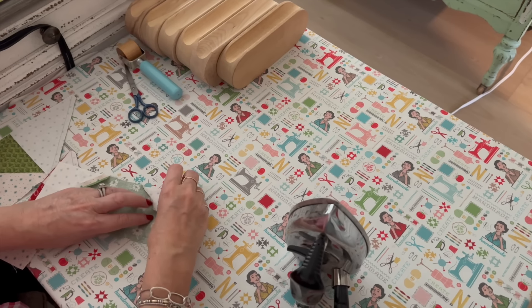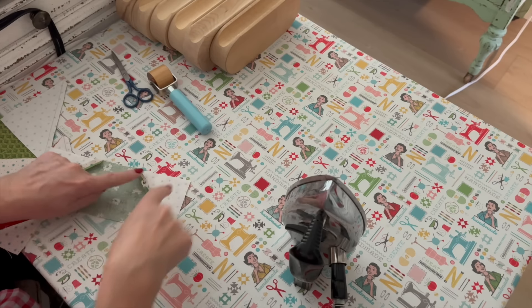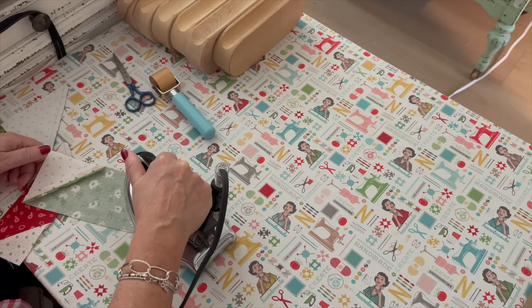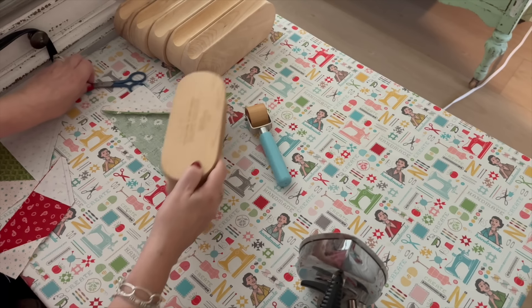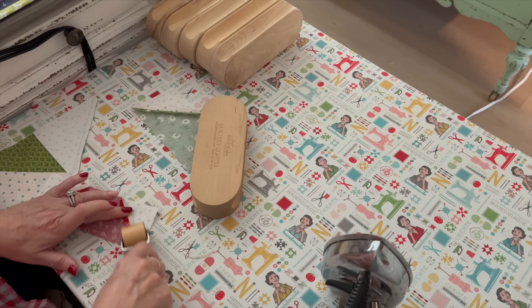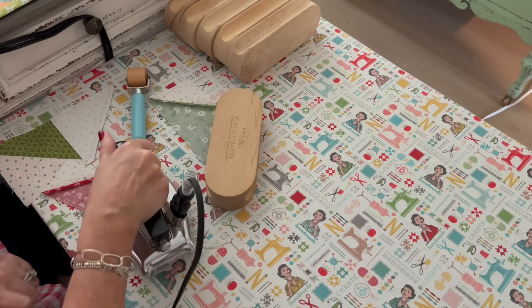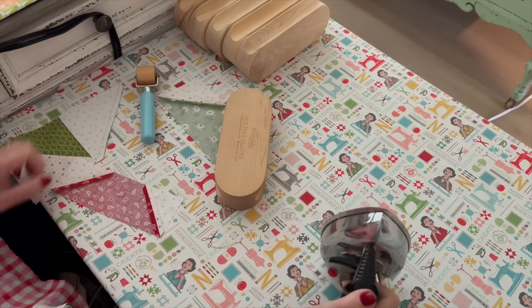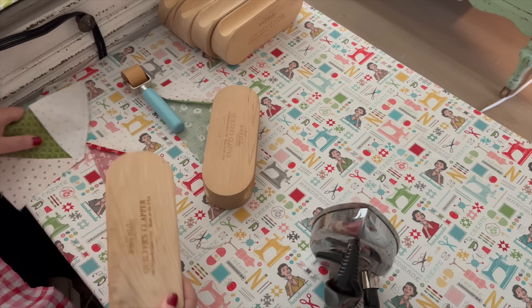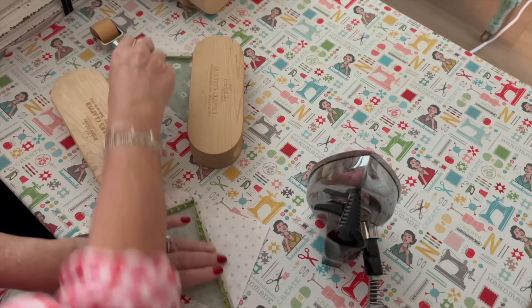I press these seams open so that the block lies flat. I use my roller to open them and then press down with the iron. I try not to iron back and forth because this seam is on the angle — it's already sewn, but you can still distort it. I want to make sure it's open all the way before I press. This rectangle was cut seven inches wide and I want it to remain seven inches wide, just with triangles on the sides of background — replacing those corners with another fabric while keeping it the same size.